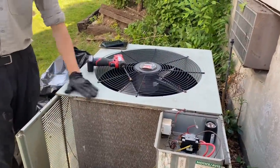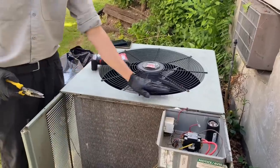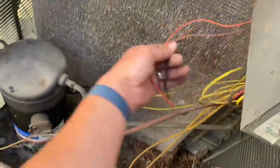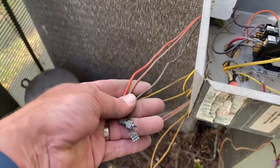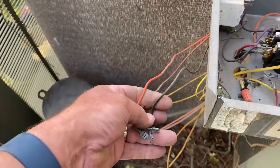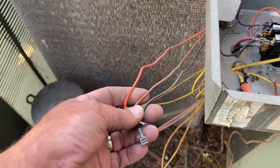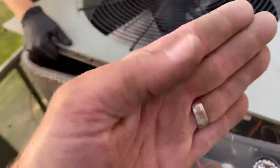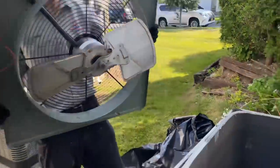We'll have to piggyback them and wire in parallel. Okay, let's get going. Showing my wires for my condenser fan motor: black, brown, and orange. Orange is line one, black is line two, and brown is my capacitor. Good — almost cut myself there — and we'll put that off to the side.